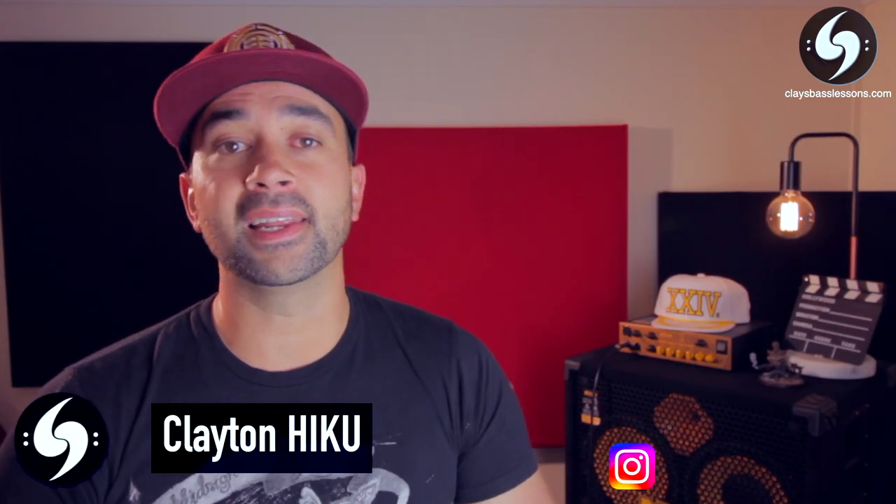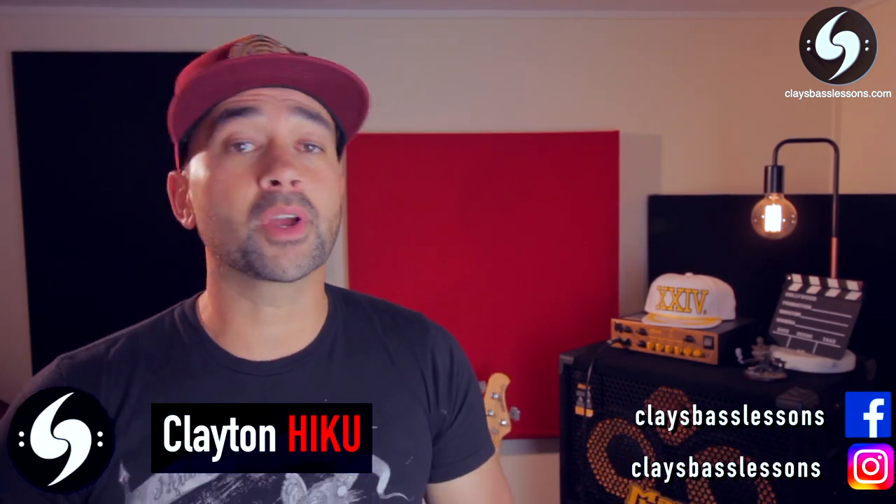Hey guys, Clay here for another Riff in a Minute lesson. This week I'm doing another request video, but first of all, did you guys have a go at the impossible bassline challenge last week? If you did, let me know in the comment section how you got on.